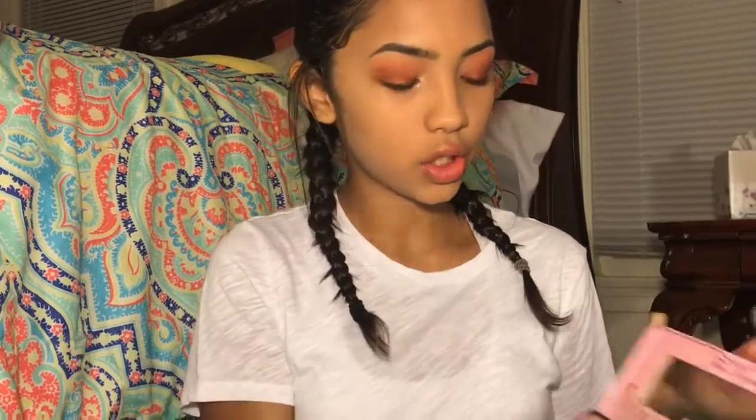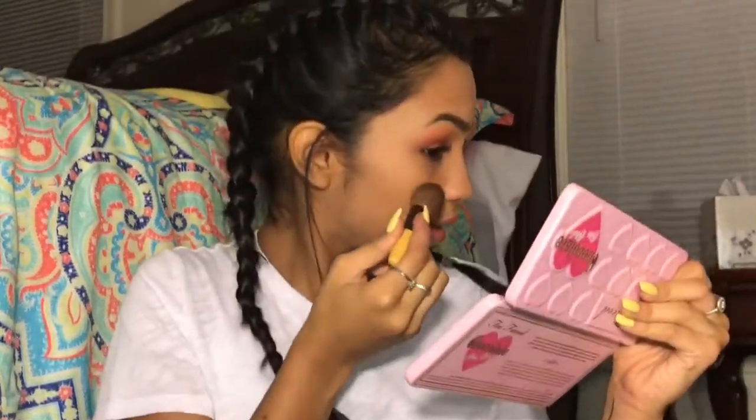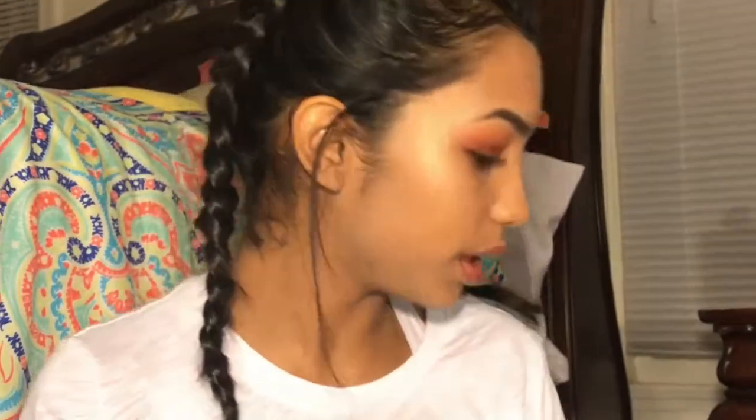Now for highlight. I use the Milani highlight in shade Strobe Light, and I'll use the chocolate highlight in Satin Sheets. I'll take a brush, spray it — everything is just better wet, basically. And I'll dip into my Milani and into Satin Sheets.